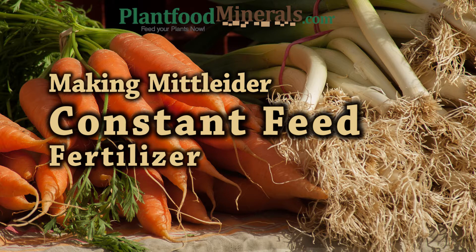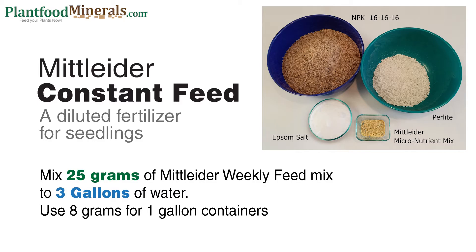Hello everyone. Today I'd like to talk about how to make Mitleider constant feed. I really love making the constant feed and it's primarily used for seedlings. I also use it for houseplants, but once you start making this you'll really appreciate using it.